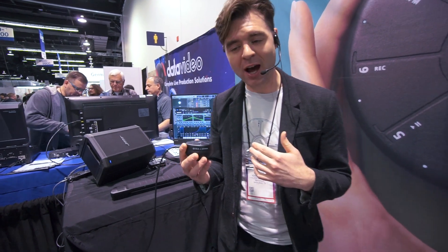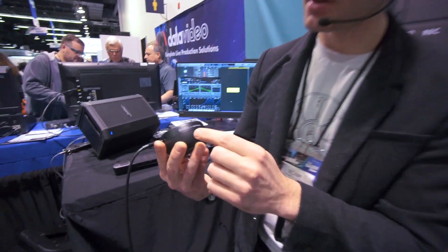Hi there, I'm Adam, I'm with Artiphon, and this is Orba.